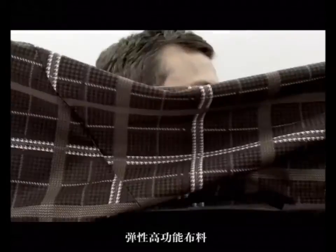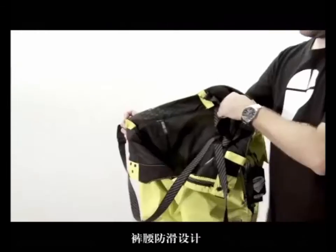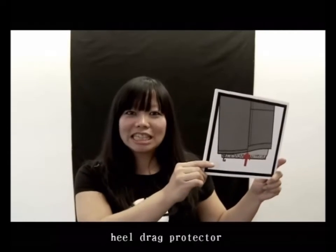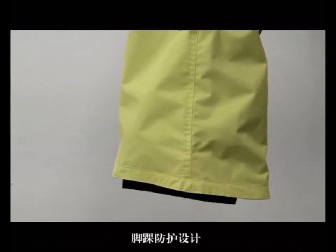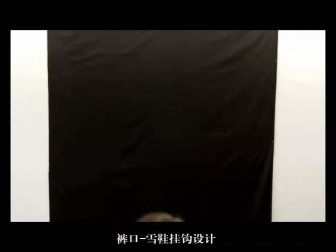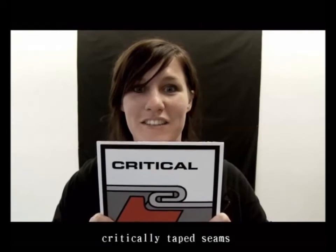Soft geo-tag fabric. Anti-slip waistband. Heel dress protector. Access length lift. Boot hooks. Critically taped seams.